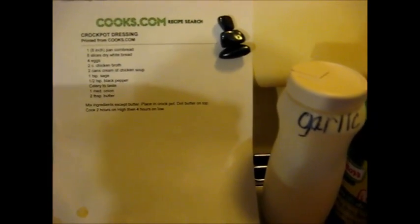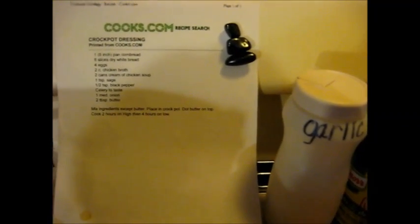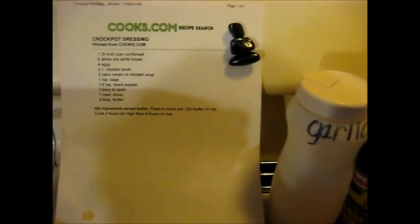What I'm going to do is I'm going to make it, but I'm going to put some in my little crock pot, and I'm going to make some that can be baked in the oven. So here we go. Let me get everything prepped here, and I shall be back.